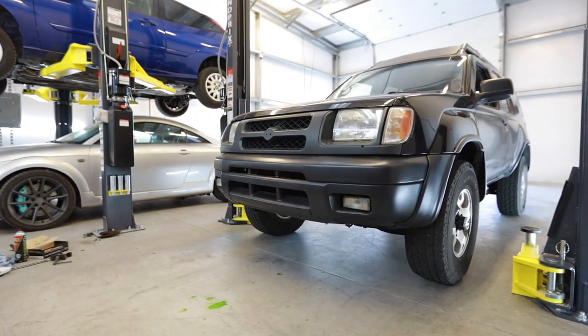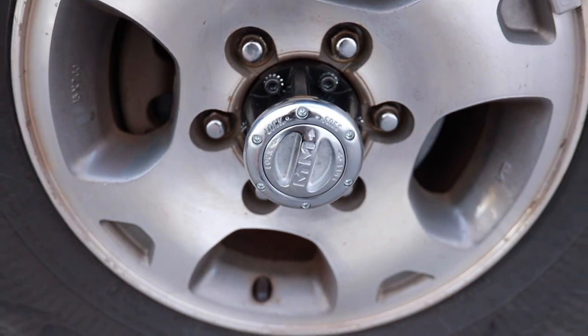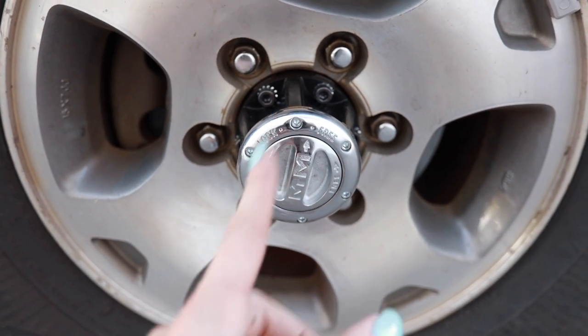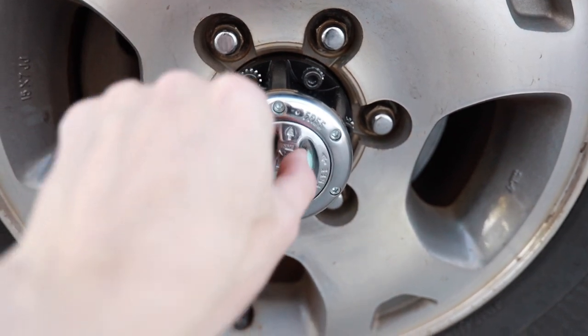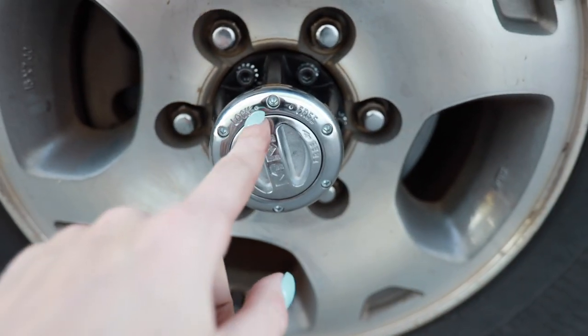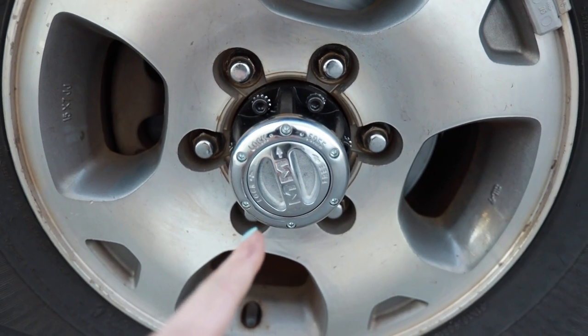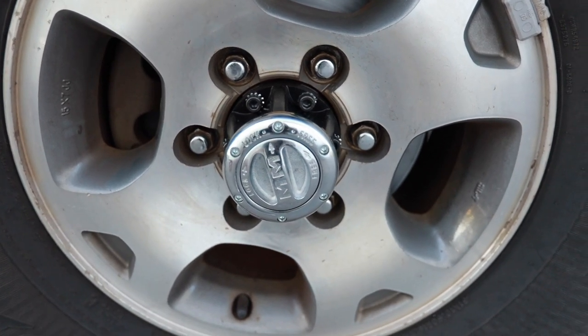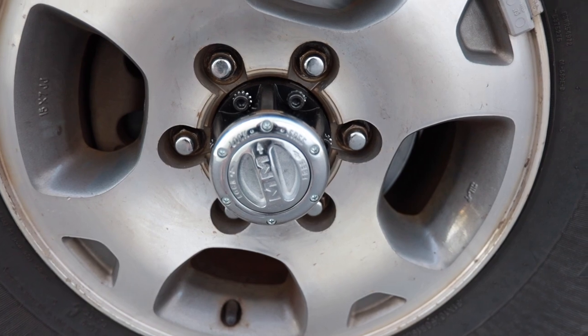Let's get this thing outside. I gotta go get my sister and show her how these work. So when they're in the free position, this is for two-wheel drive — the front hubs are not locked in. And then if you turn it one rotation, it says 'lock.' Now when you go to put it in four-wheel drive, it will be locked in four-wheel drive all the time. So even if you go forward or back, it's going to stay locked into four-wheel drive. It'll never come out of four-wheel drive until you go and unlock these manually.